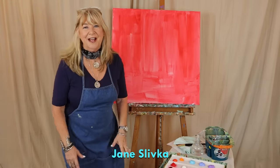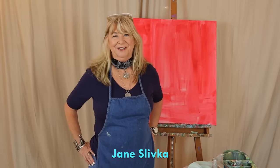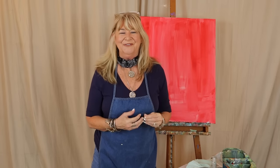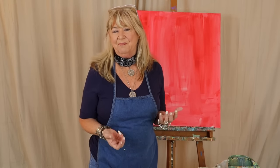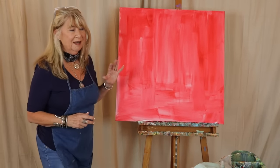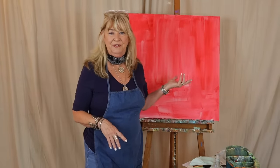Hi everybody, I'm Jane Slivka and I'm back with another video. We're excited — my videographer and I are just enthused about this whole process of having everybody see what I do and paint along with me, or just be inspired. That's the most important thing. I'm going to rehash some of the things I've talked about in previous videos.